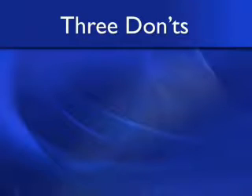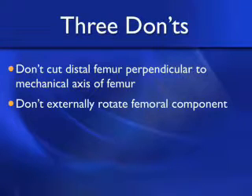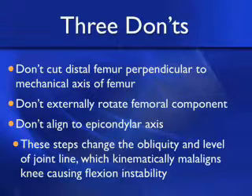After performing 1,700 kinematically aligned total knee replacements, we've learned there are three things we don't want to do: we don't want to cut the distal femur perpendicular to the mechanical axis of the femur, we don't want to externally rotate the femoral component, and we don't want to align to the epicondylar axis. These steps unfortunately change the obliquity and the level of the joint line, which can kinematically malalign the knee, causing flexion instability or loss of motion.